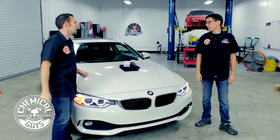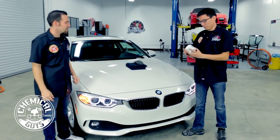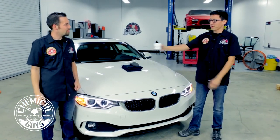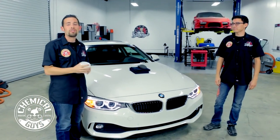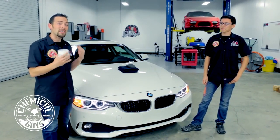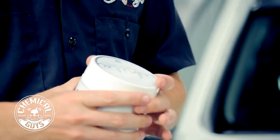We're going to use the all-new White Wax from Chemical Guys. White makes any car look amazingly bright. It's designed for white colored cars, also for silver, and any bright color to make it look amazing — but specifically for white — so it goes on easy and gives the best results.